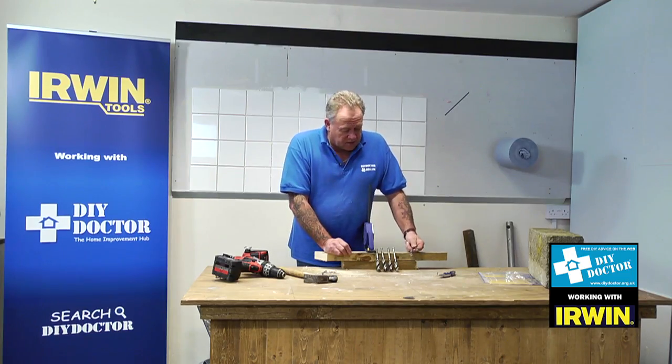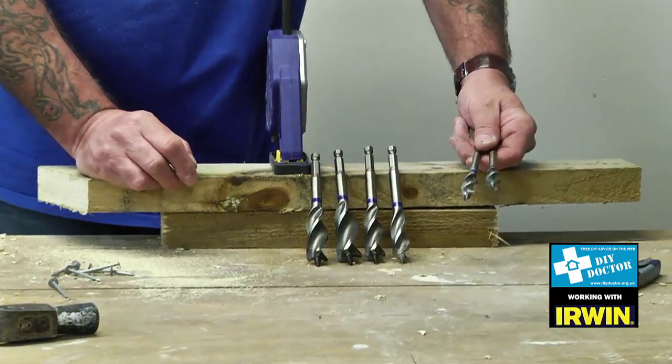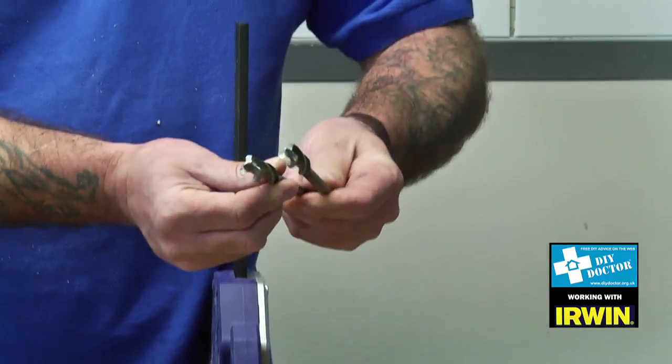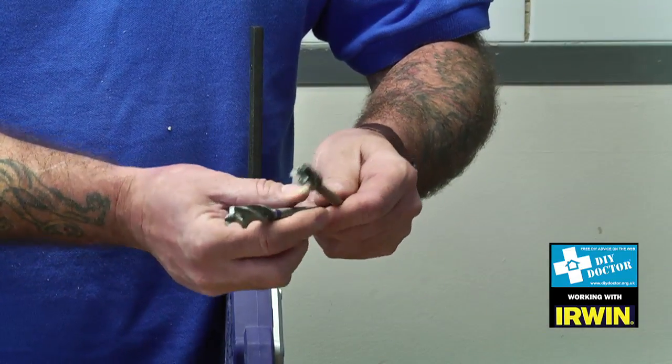You're looking at drill bits and this is the Irwin Blue Groove Power range. You can see they've got a little blue ring on them to identify them from other bits in your tool bag, and that's quite important because these do a different job.